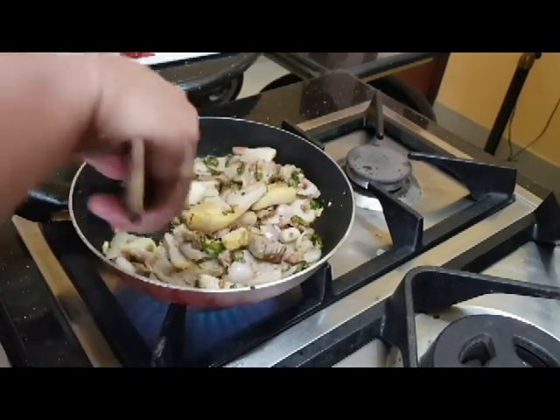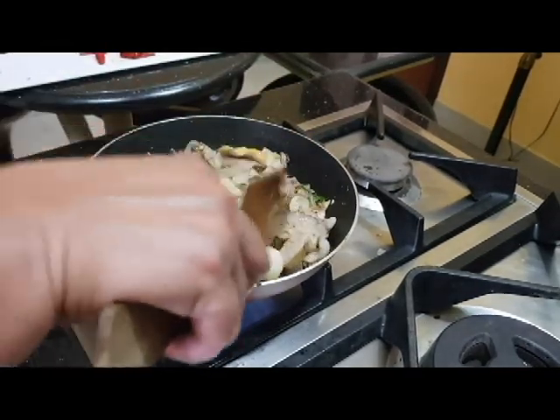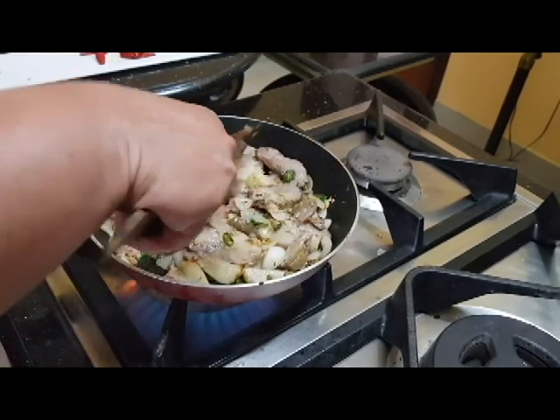I will add the pork to the oil in the pan and mix the pork in.